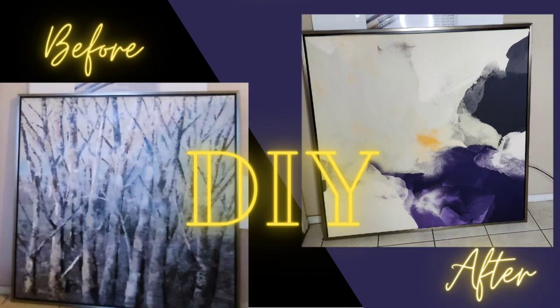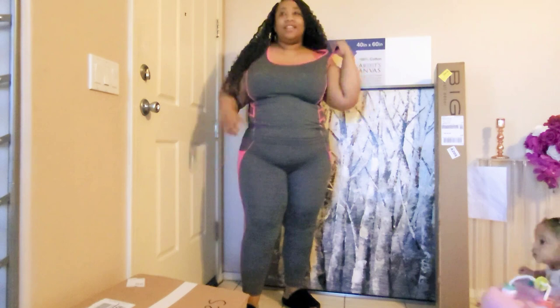If you're into DIY or you have old artwork that you just want to refresh, all you have to do is get a free hanging canvas and put it over it. Let me show you how.